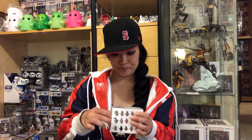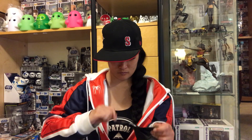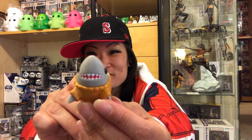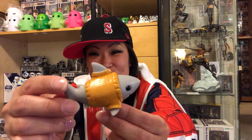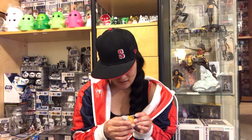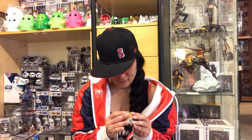I'm opening my first one — oh my god, he's so cute! I love it, I absolutely love it. Okay, on to the next one, second box.